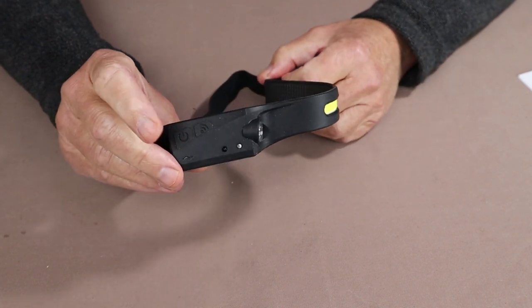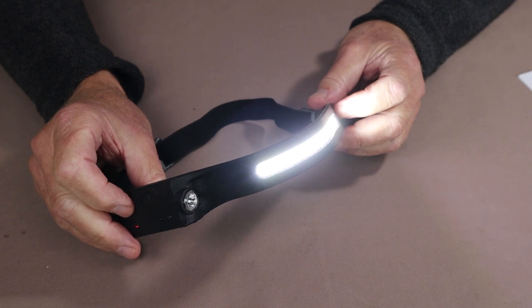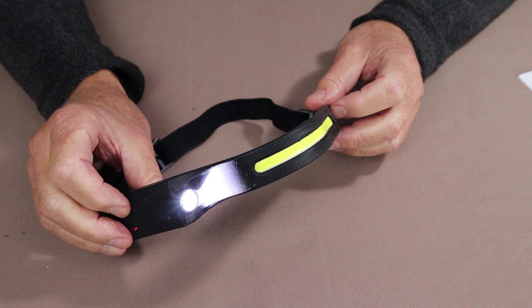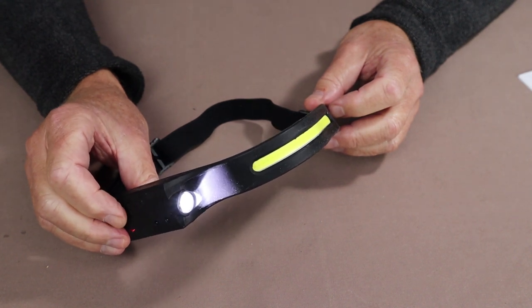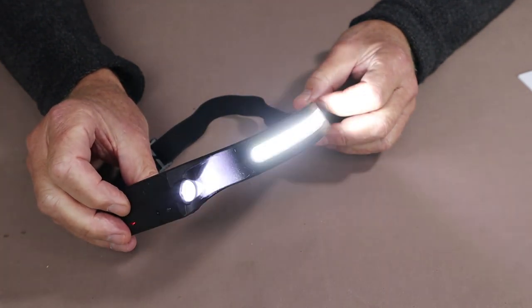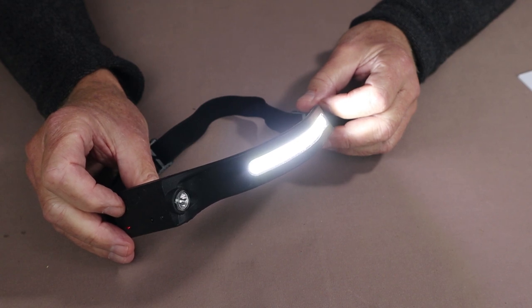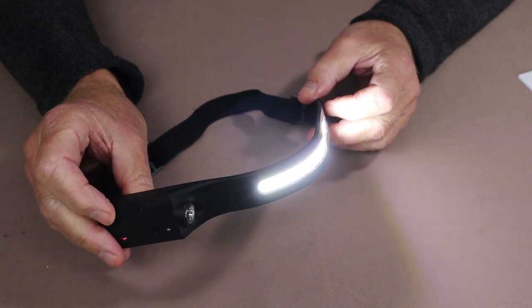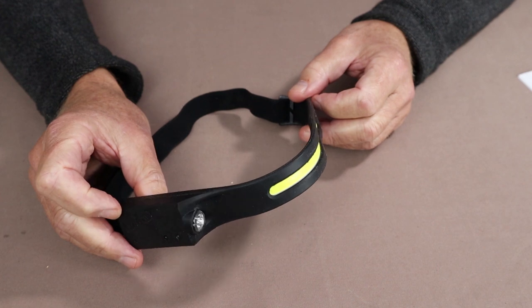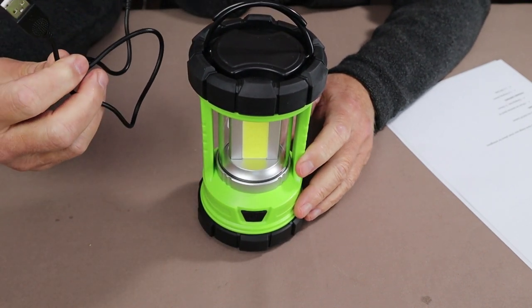Everything is operated from the single button. Press it on and the floodlight comes on at high intensity — 1200 lumens. Press again for floodlight low — 600 lumens. Press again for the single LED spotlight at high — 1200 lumens. Press again for spotlight low — 600 lumens. Hold for about three seconds and it activates a strobe. Press once more and it turns off, cycling back to the floodlight. Run times are pretty good considering the battery size — I'll include all that information in the video description.